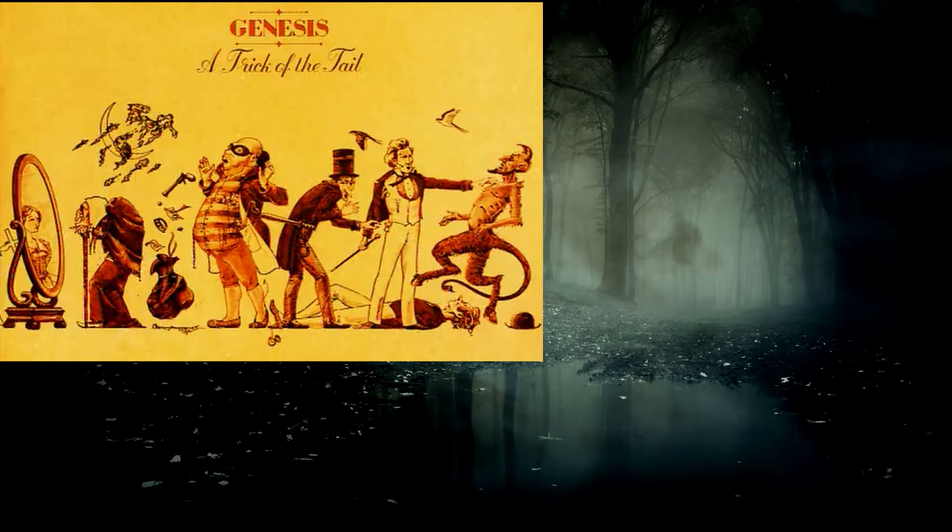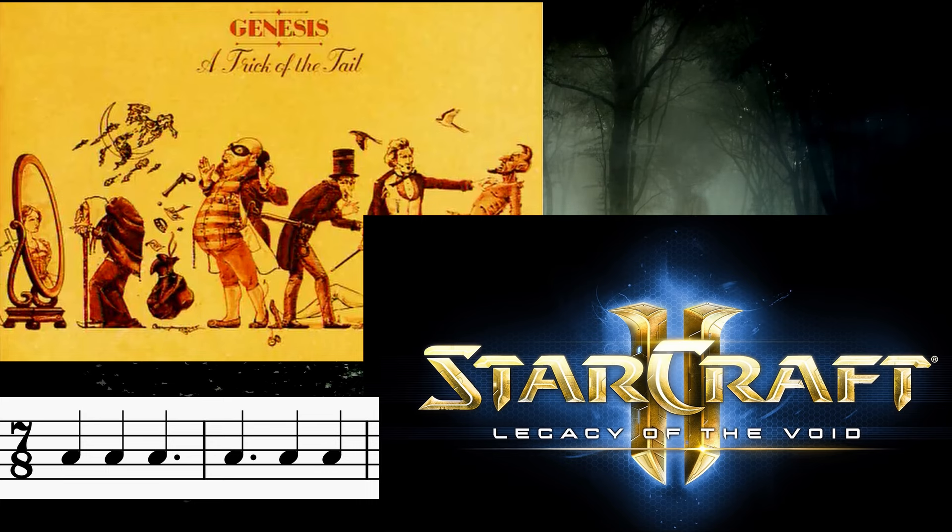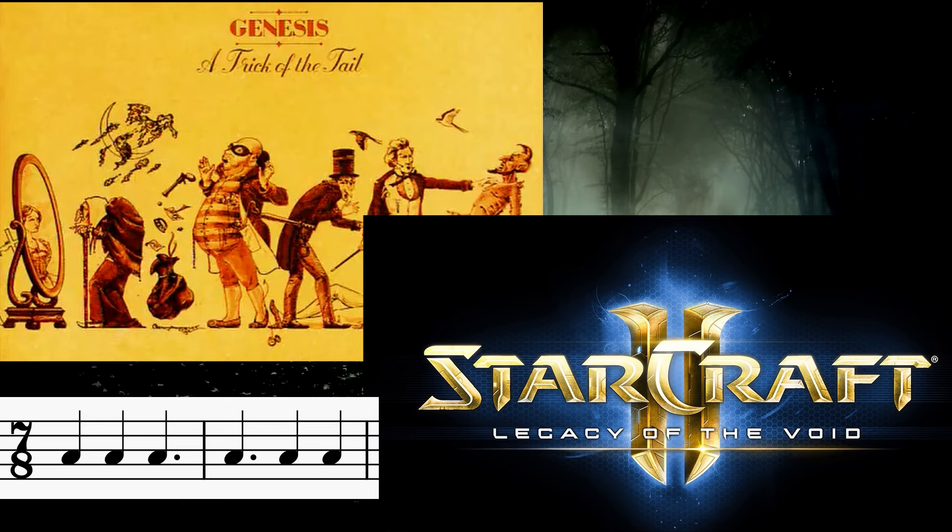There are, of course, other examples like Dance on a Volcano by Genesis and Holding up the Sky from Starcraft 2 that trade off this quarter-quarter-dotted-quarter and dotted-quarter-quarter-quarter progressions.